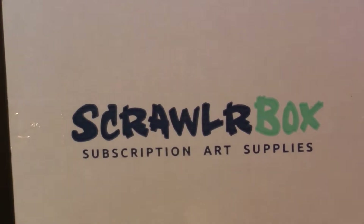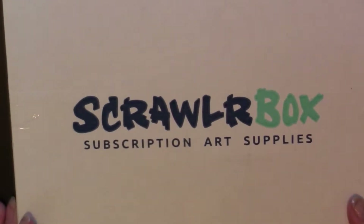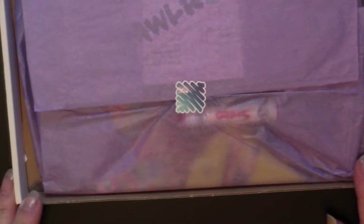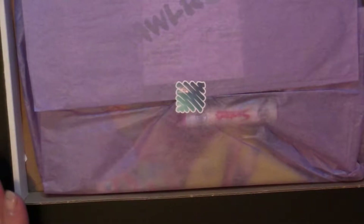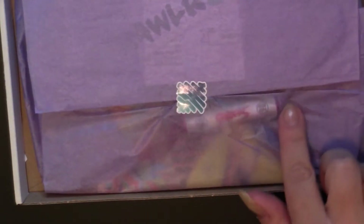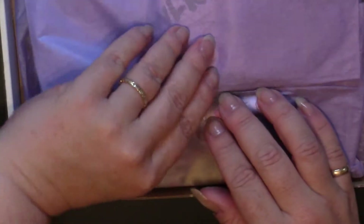I've already opened the box but haven't looked at anything inside. This is what the box looks like — it's branded. We open it up and get a sneak peek at what's in there. You can't really tell because it's all wrapped up in tissue paper. I can see their sticker here and something that looks like it might be a pastel.